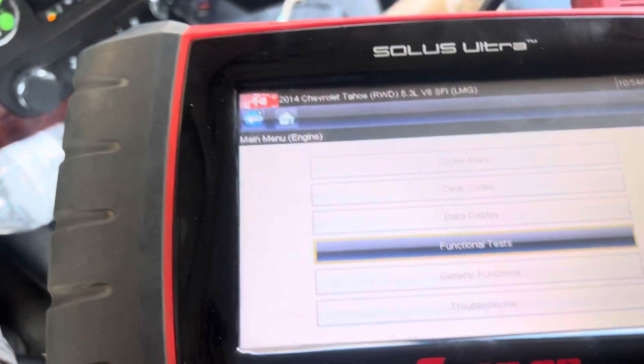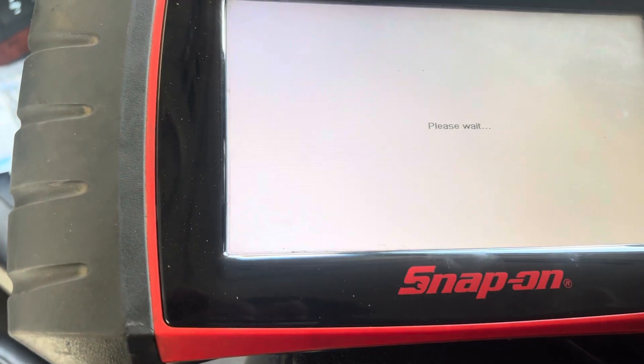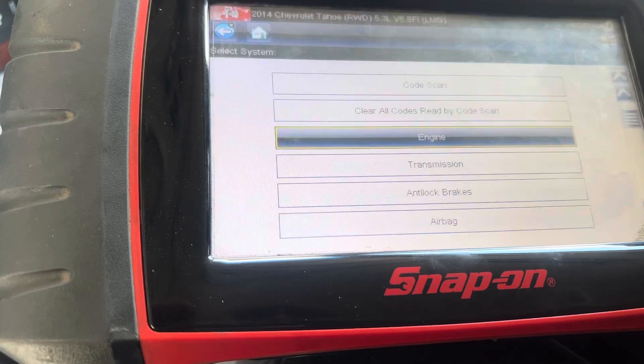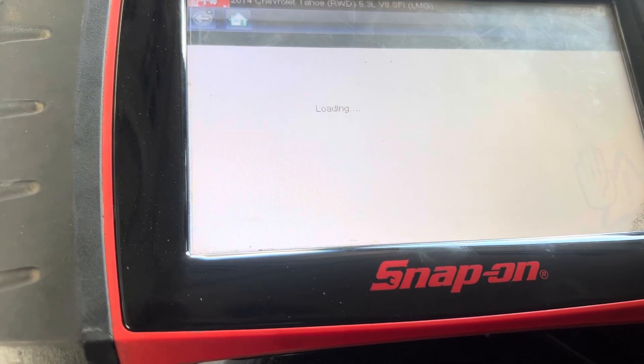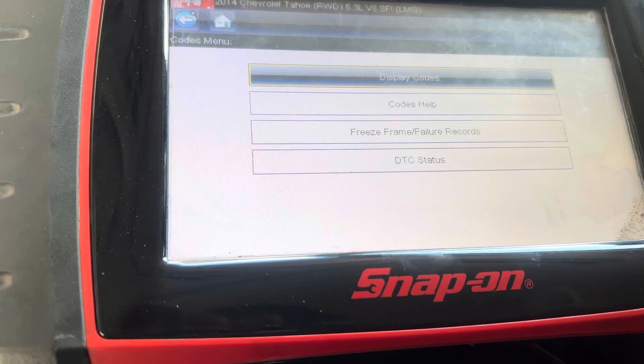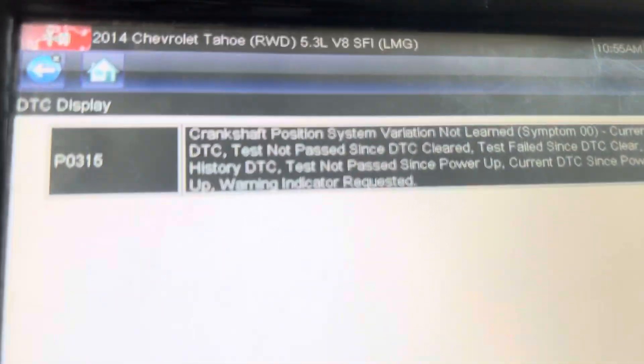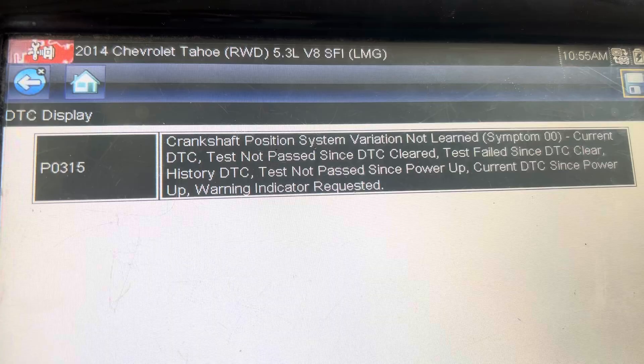The check engine light is stating that we have this code: crankshaft position variation not learned.